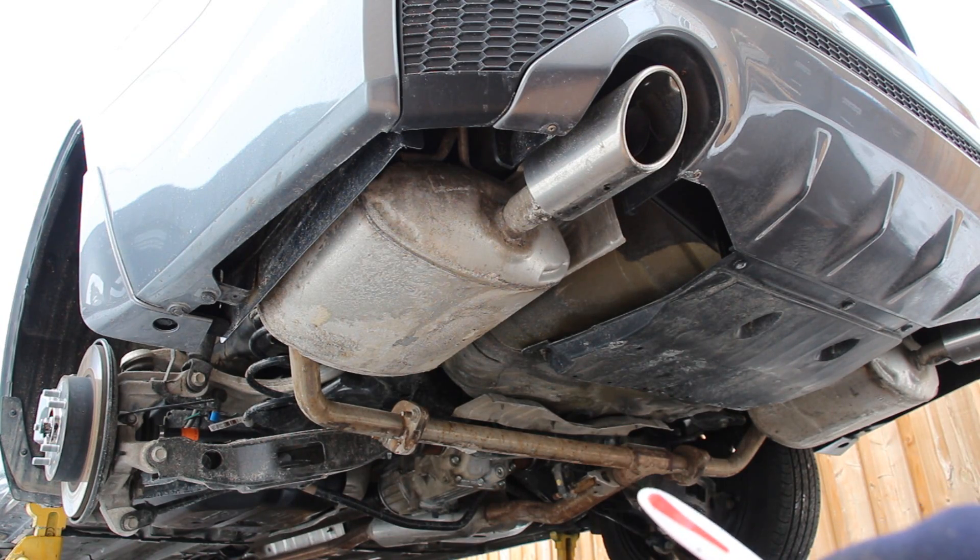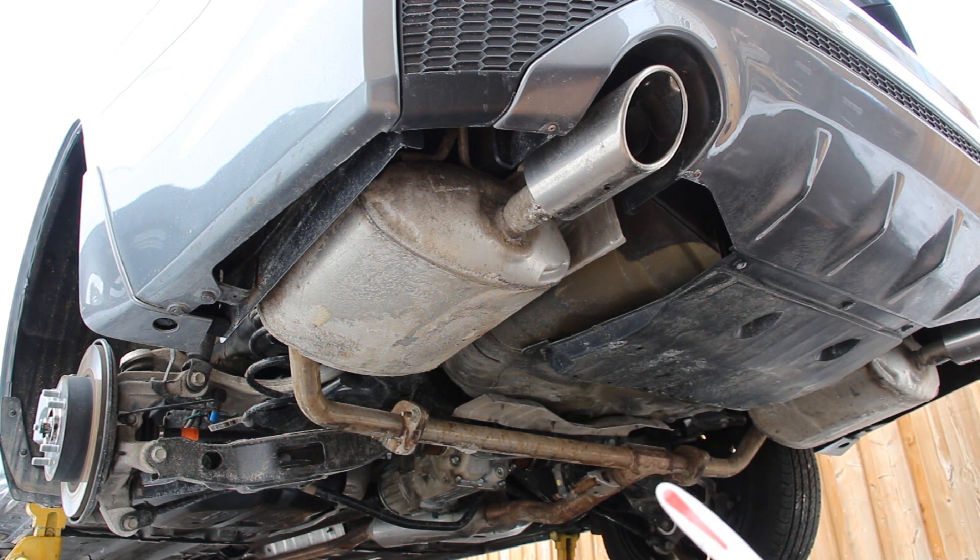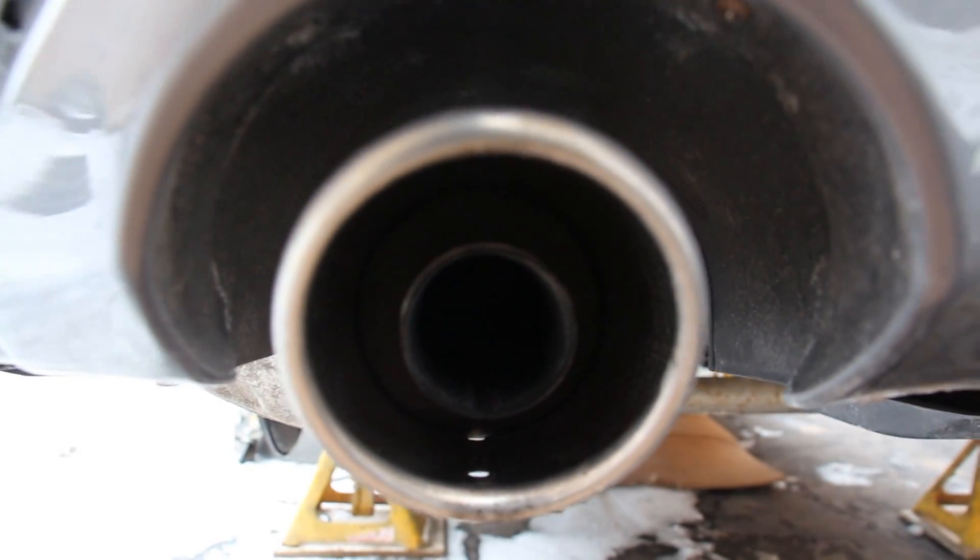At the back of the Altima the exhaust comes to this unique T-shaped split here where it splits off into the dual mufflers — and that's not ideal for flow. Most vehicles use a Y-pipe here. Now while the pipes themselves appear large on the outside they're actually really small on the inside.